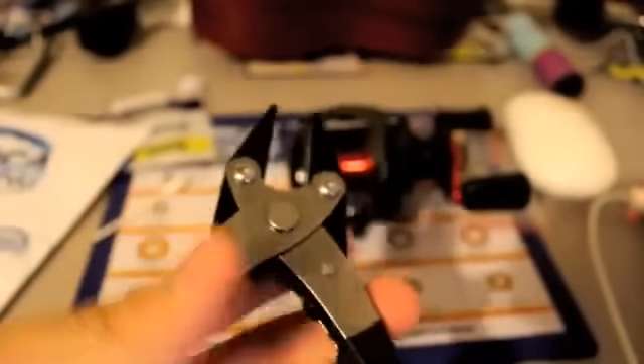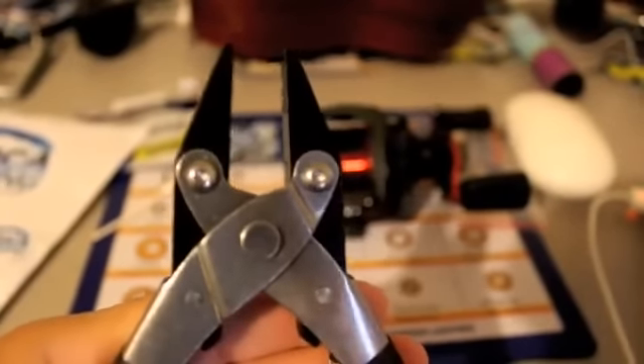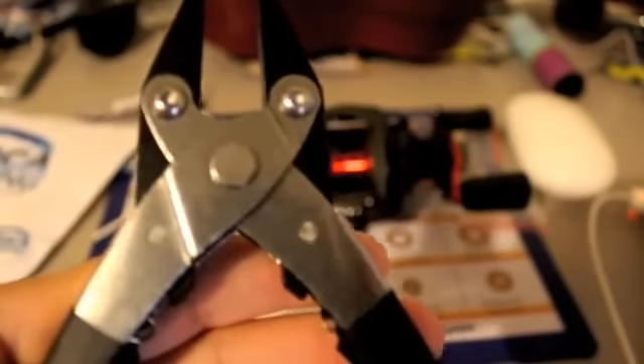Now the next tool that we're going to be needing is the Boca Bearings Pin Spool Pliers. This tool is made specifically to help you replace that troublesome bearing on your spool shaft that's locked in with a pin. You can purchase this tool at BocaBearings.com. If you don't have this tool, don't worry — Boca Bearings has a great video on their YouTube channel that gives you a step-by-step tutorial on how to remove the pin with your household tools.